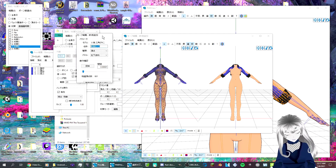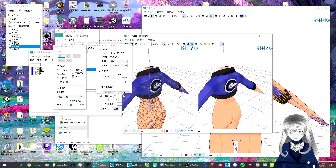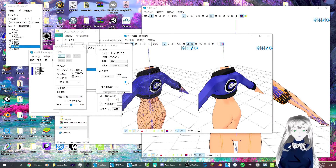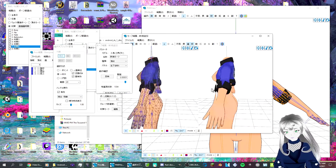Now what you do is you go here. This doesn't really matter, just click this. And you can definitely tell — you can see after mirroring it, you get this. It's real good.